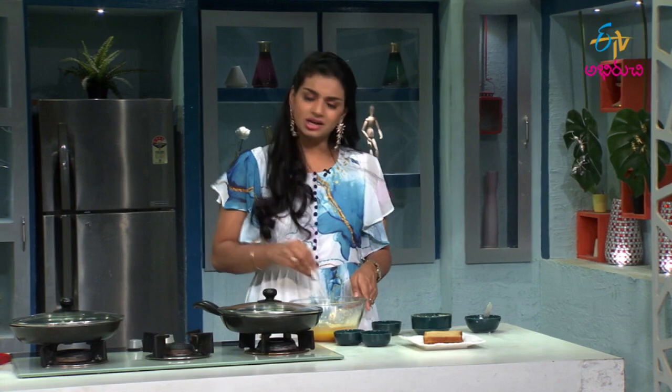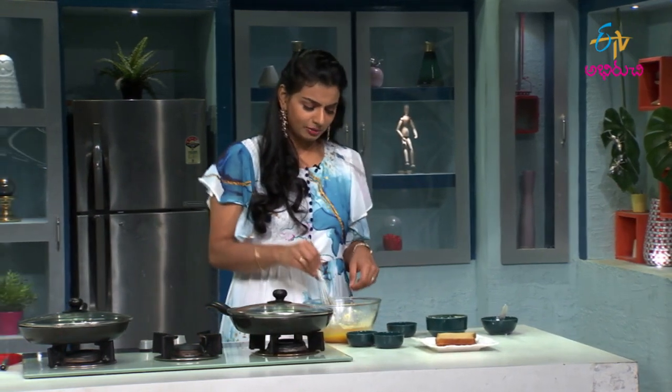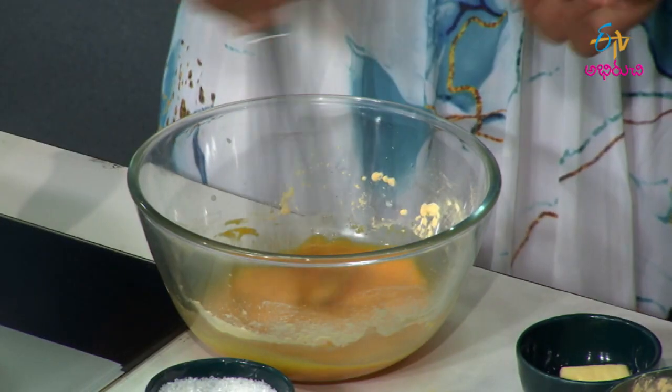Generally, custard, chocolate and vanilla are also friendly flavors for this recipe. That is the reason why it is a great choice.